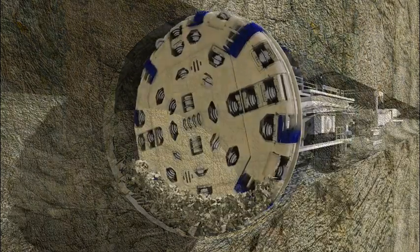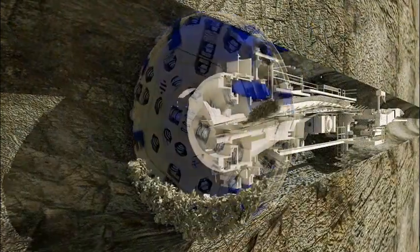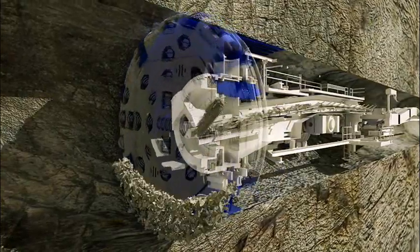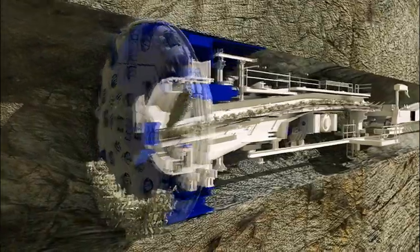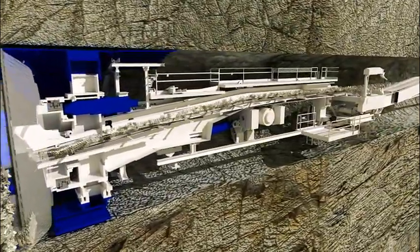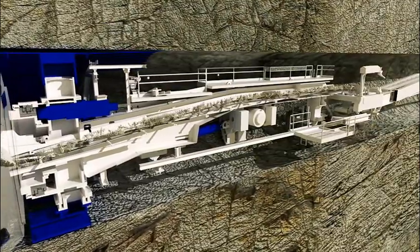Buckets in the rotating cutter head scoop up muck from the bottom of the tunnel. As the cutter head rotates, gravity pulls the muck from the buckets and deposits the excavated material onto a belt conveyor inside the main beam. The muck is then transferred to the rear of the machine for removal from the tunnel.